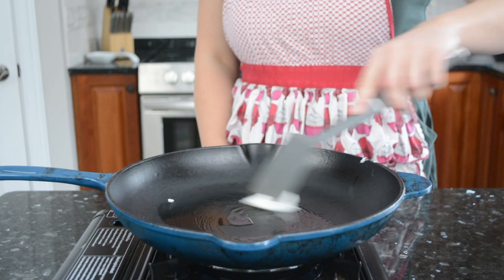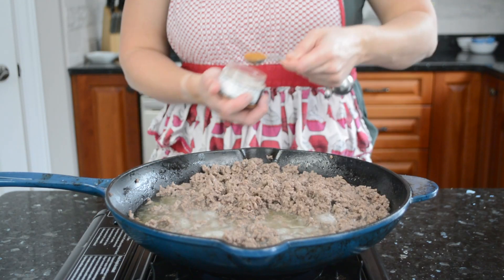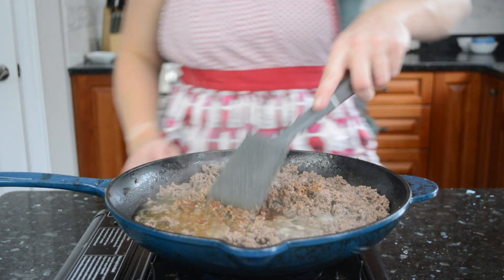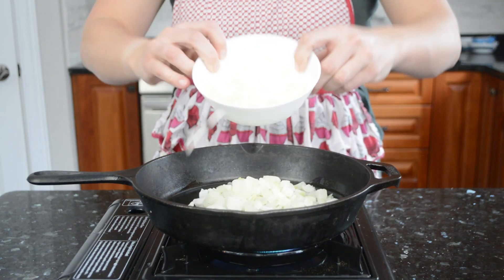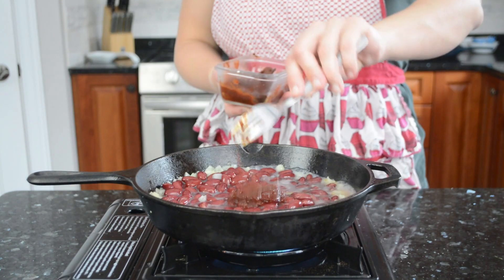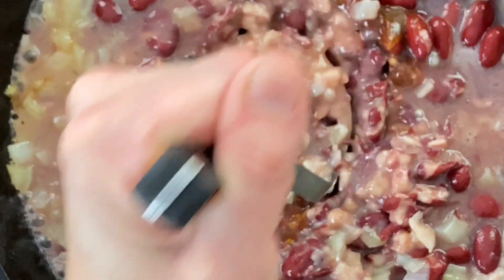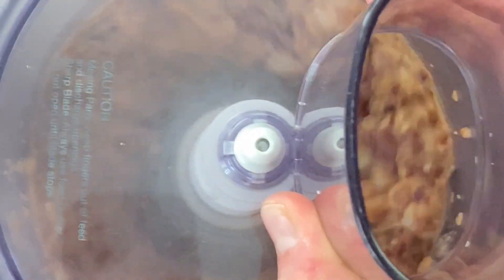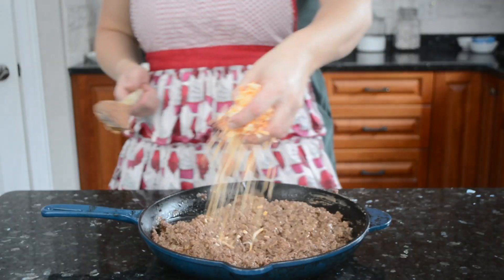Lunch will be mini taco pies with a beef, refried bean, and cheese filling. Brown some ground beef in a pan, add a couple teaspoons of taco seasoning and some chipotle powder, stir until combined, and set aside to cool. For the refried beans, fry diced onions until soft and translucent, add a can of kidney beans with their liquid and a chipotle pepper, and cook while mashing until some liquid has reduced. Blend in a food processor until almost smooth, then mix the beans into the ground beef and add a couple handfuls of grated cheese.